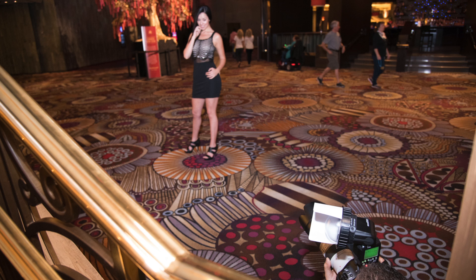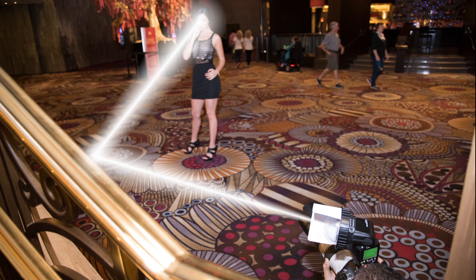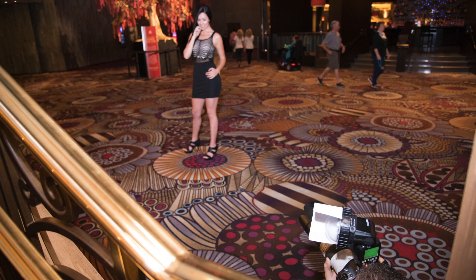Here we wanted to integrate the beautiful background, bounce the flashlight onto the side of the stairs so we could have the light hit the subject from camera left, and we wanted to eliminate the direct on-camera flashlight. A lot to ask from a flash modifier and impossible for others, but not for the SpinLight 360.